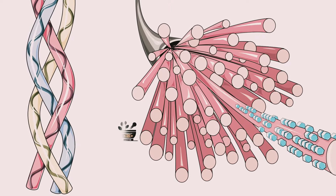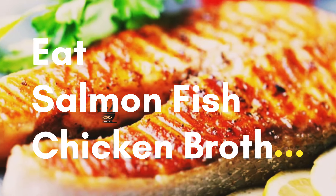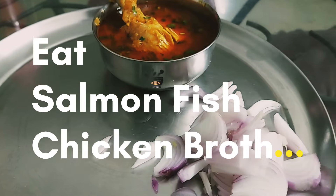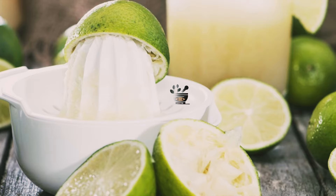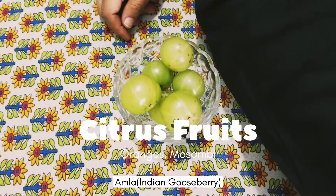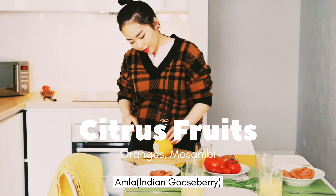If you are non-vegetarian, you can go for fish — salmon fish is very good. You can also go for chicken broth. If you want to do it through fruits, you can go for citrus fruits like mossambi, oranges, Indian gooseberry, and amla. They will all increase the production of collagen in the body.